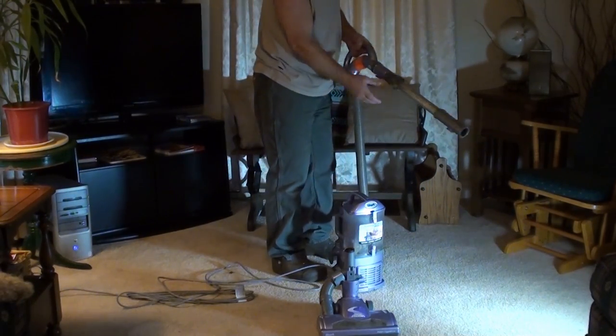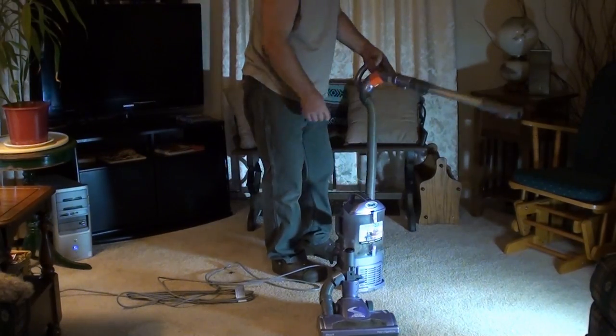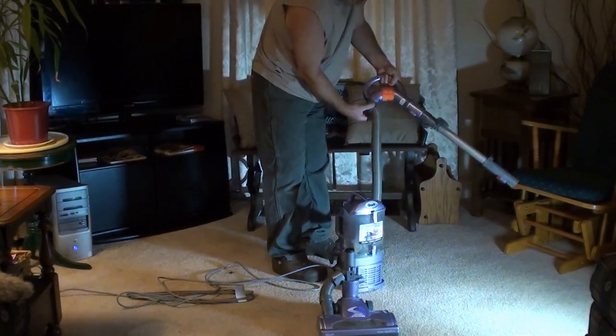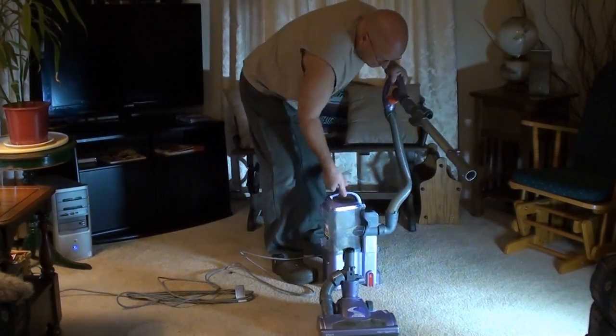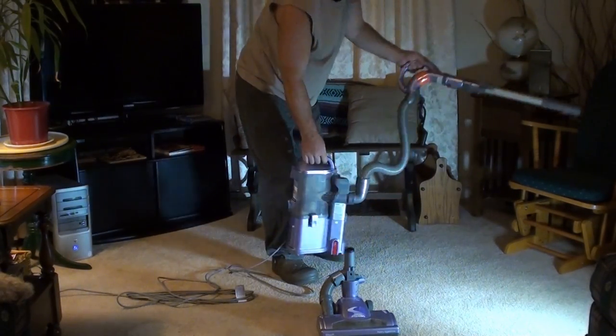The hose and the way the wand's set up — I'm not all that thrilled with it. It's kind of bulky. It pivots here and it pivots here, but it's just an odd situation overall.